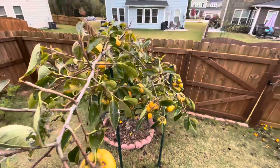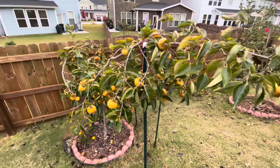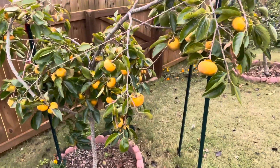This persimmon tree is in its fourth year now. It was planted during the fall of 2017. So this is going to be the first big persimmon harvest.